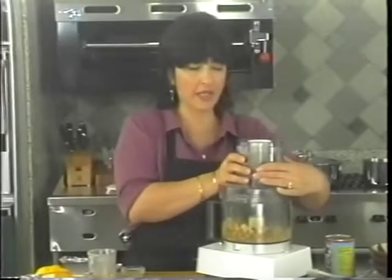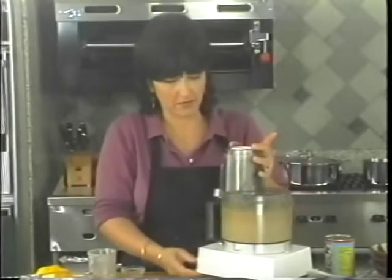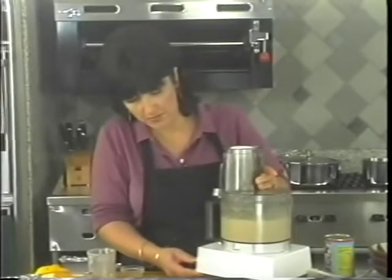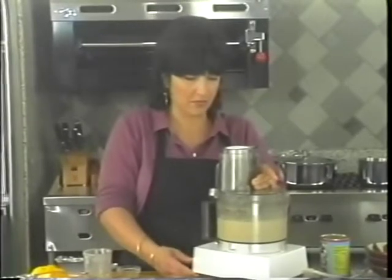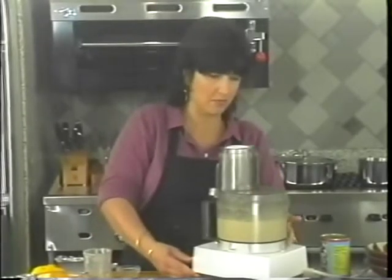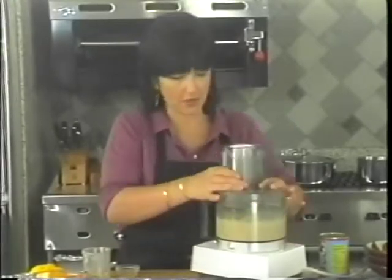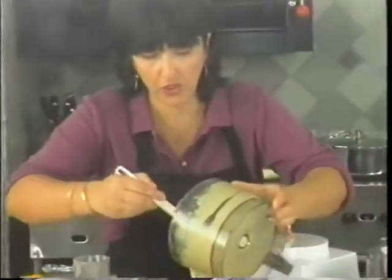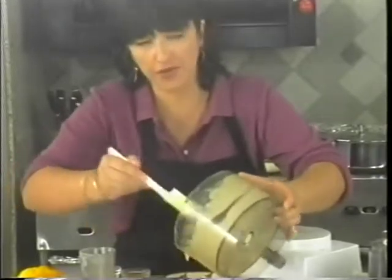Now you just want to puree this really well. Beautiful. My middle daughter likes to take tahini, hummus, and tabbouleh to school for her lunch. Very nutritious, very healthy.